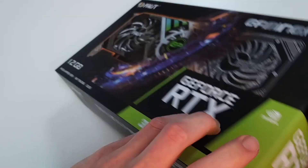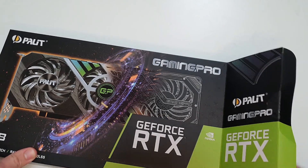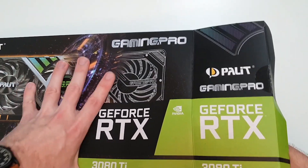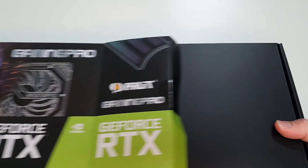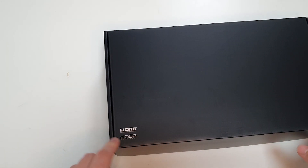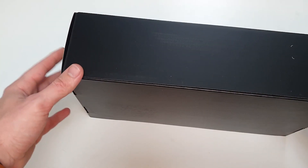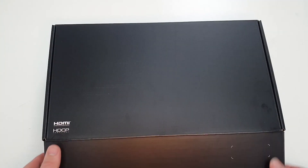I'm just going to undo the sellotape tab that is currently holding the box shut. There we go. So we've got a nice black box here just telling us that it's got HDMI and it's HDCP compliant. Nothing on the sides of the box, nothing on the bottom, and nothing on the back there. So let's have a look inside.